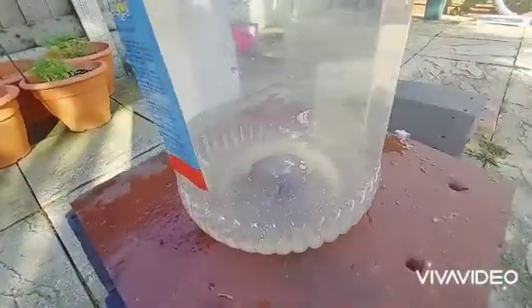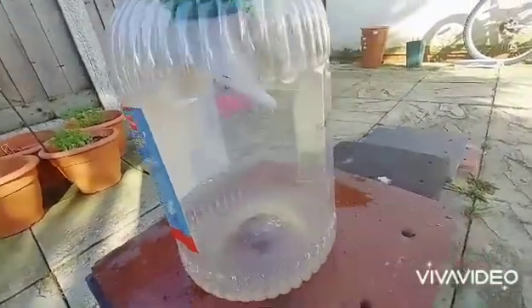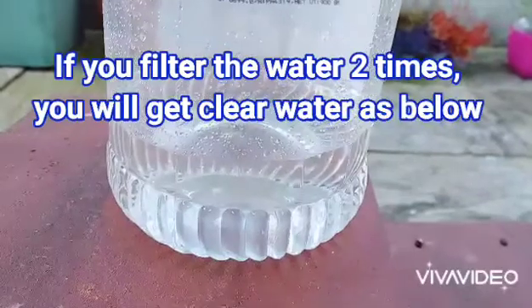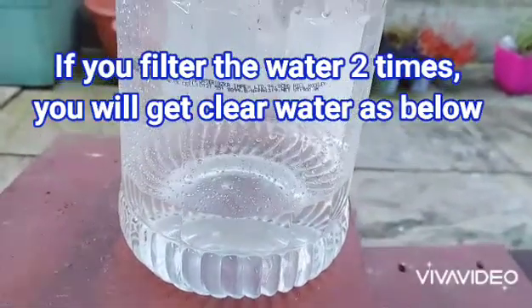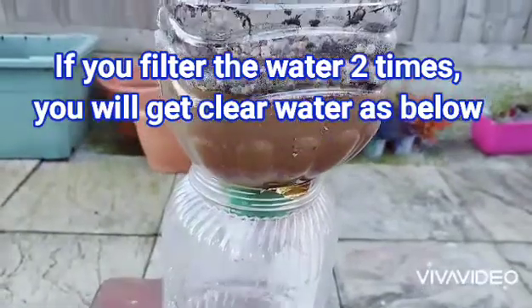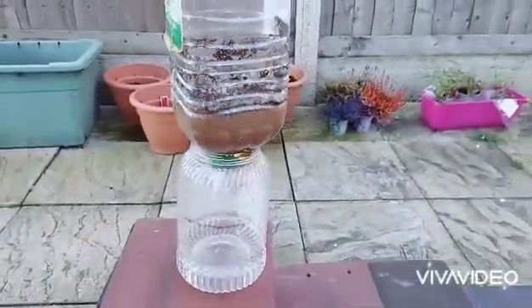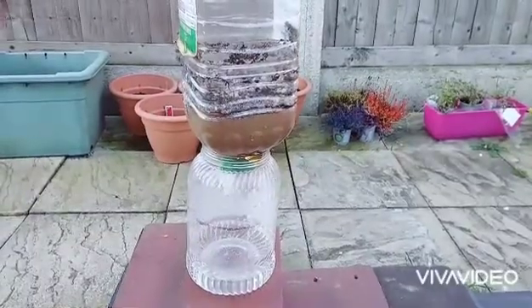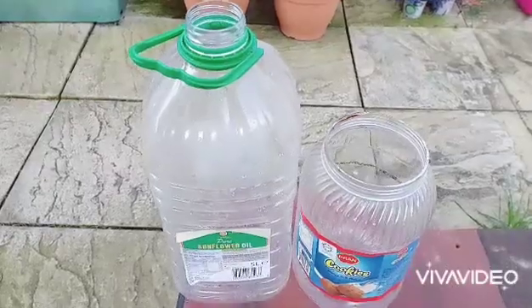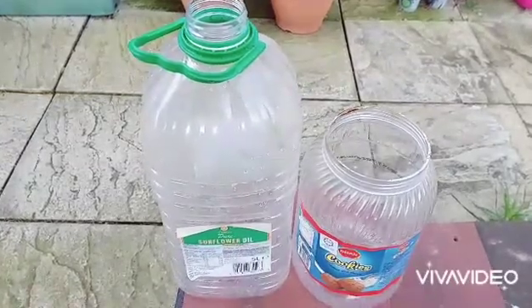Today, I'm going to show how to make a water filter with materials at home. First, take any two reusable plastic bottles for this experiment.